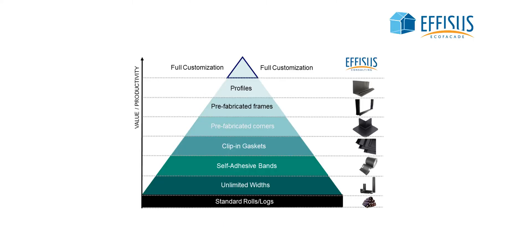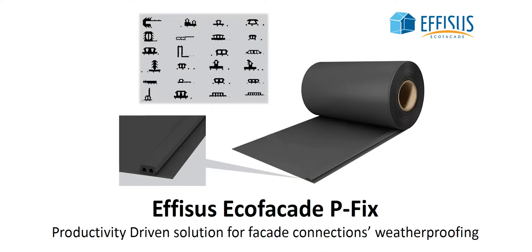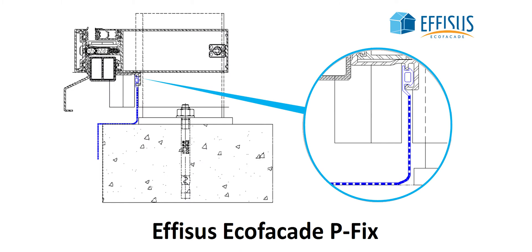Ephesus EcoFaçade and its possibility of customization increases your project's value and productivity. Discover Ephesus EcoFaçade P-Fix with clip-in gaskets. Ephesus EcoFaçade P-Fix is the Ephesus EcoFaçade membrane option with incorporated EPDM clip-in profiles for installation in aluminum profiles groove, without the use of adhesive or sealing material. It's the most efficient solution option to seal facade connections.